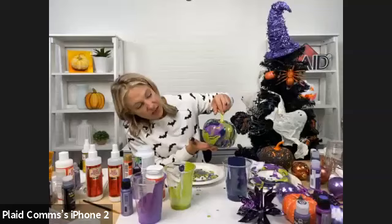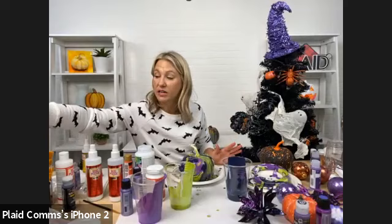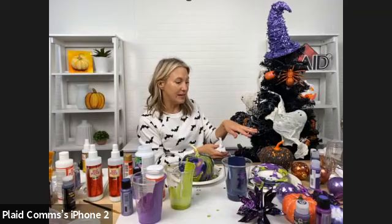You can leave the white or completely cover it — really fun. Just because it's Halloween, it doesn't have to be orange and black. Definitely bring in different colors — whatever you're feeling, bring those colors into your decor, whether it's with glitter and Mod Podge Ultra or adding to your floral or your pumpkins.